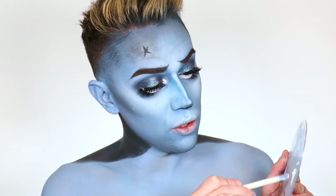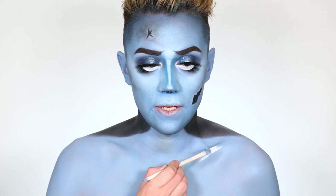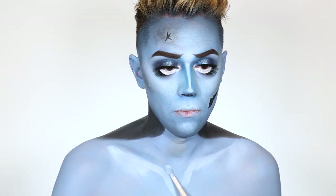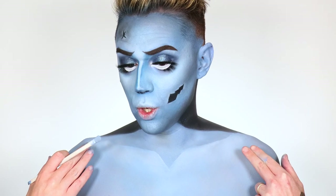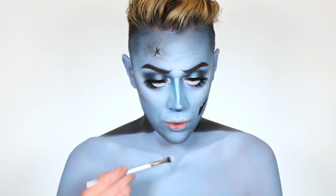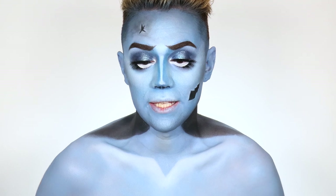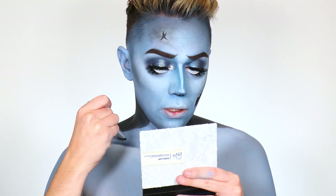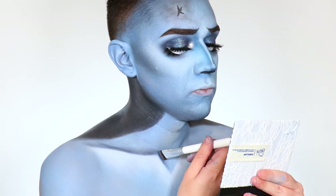Now we're going to do the collarbone — dipping into the white face base to sketch out our own V collarbone shape. We shaped out that V collarbone. Now taking white eyeshadow, highlighting the top of that bone and blending the white down. Now that the bones are highlighted, we're going to shadow behind them with the trusty blue shade, carving out the reverse of what we just did with the white — see how that creates a shadow?